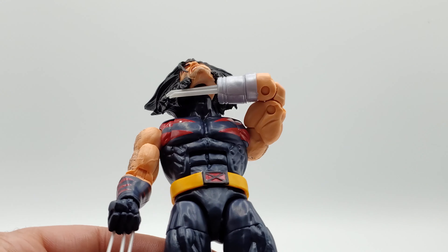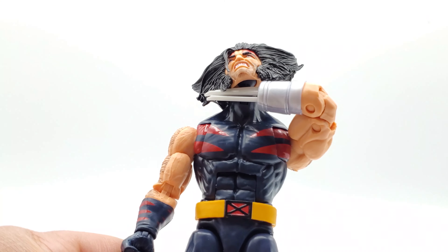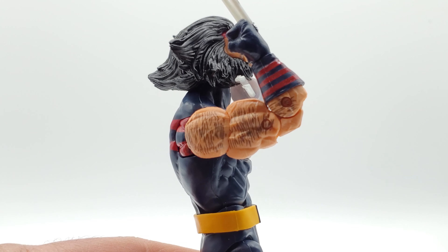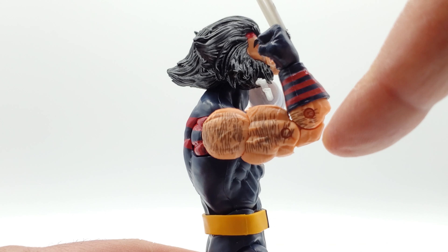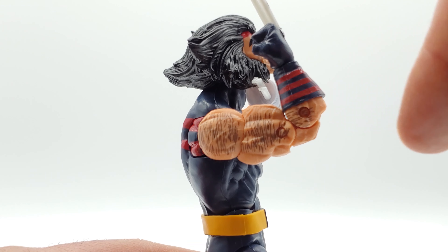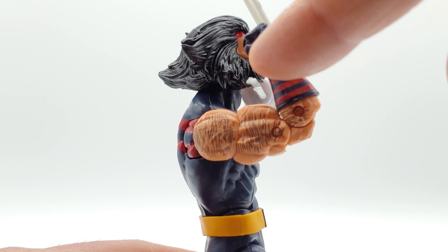That's insane — loving that, good job Hasbro! With the other arm at roughly a 90-degree angle, most figures you'd be lucky to get it going straight up. You can lean back a little bit, but you can see that his arm is actually pointing back, so you get a steep, steep range there.